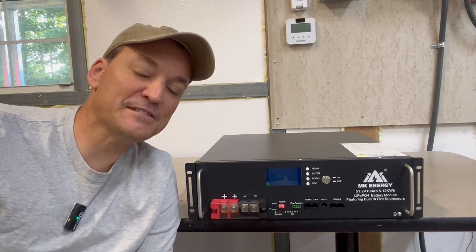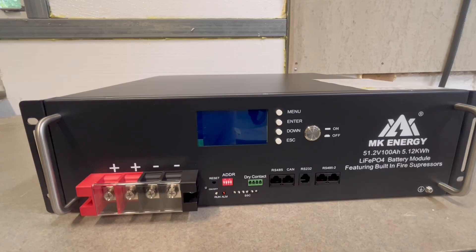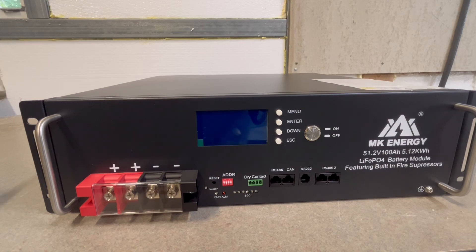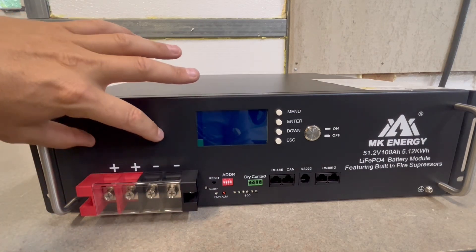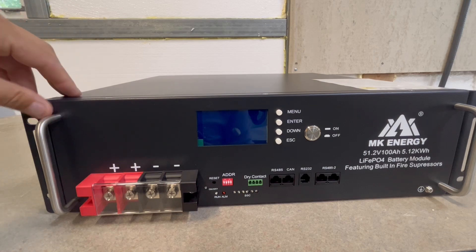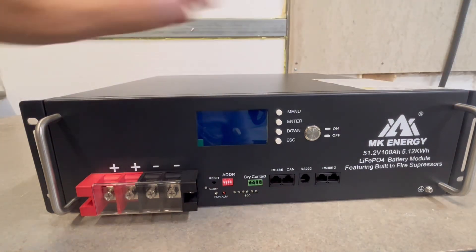I'll focus in now and show you guys a little closer on the battery and the specs as well. Starting from the left, we see the positive and negatives. I've actually seen this on a few different manufacturers where they've got both the positive and negative terminals on the same side of the battery, whereas most of the ones we've seen in the past have the positives on the complete opposite side from the negatives.